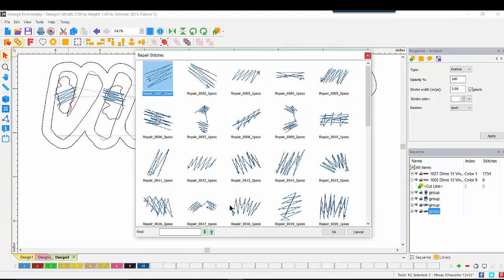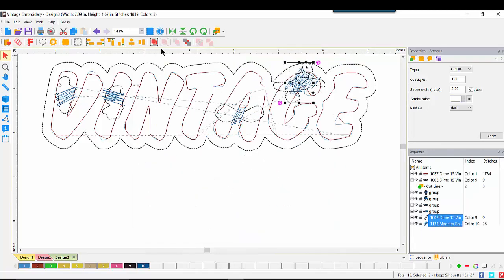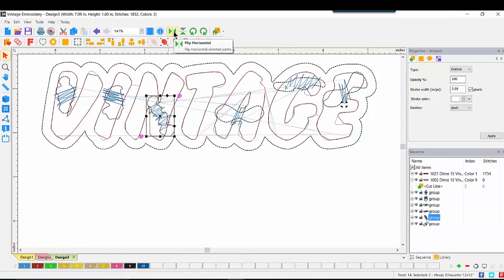I can continue to add repairs as I like, scrolling down to see all options. I also have the ability to rotate those repairs, do a horizontal flip, copy paste, or do a mirror image. Any of the normal editing capabilities are available to us within the repairs.